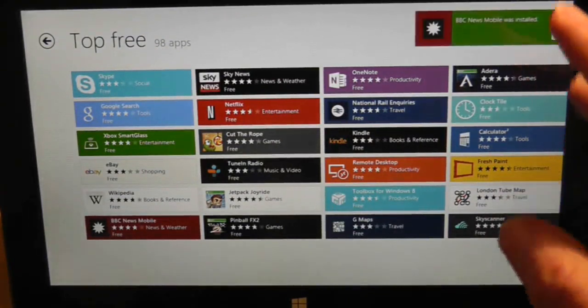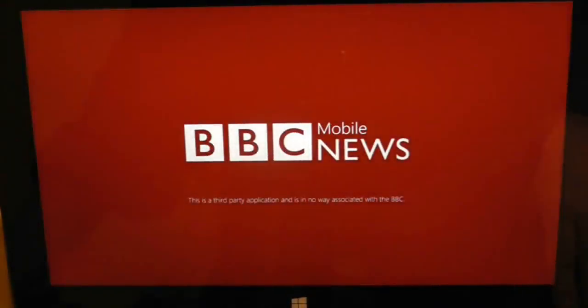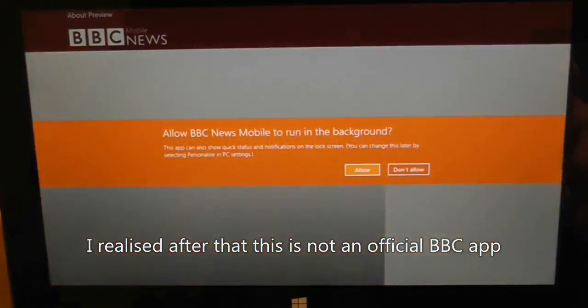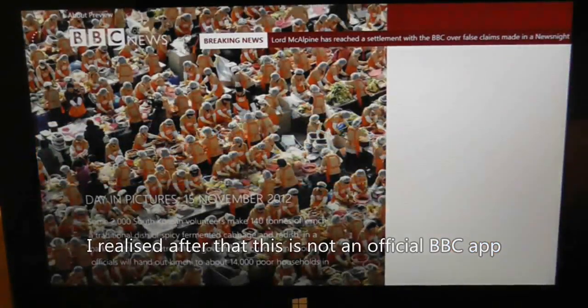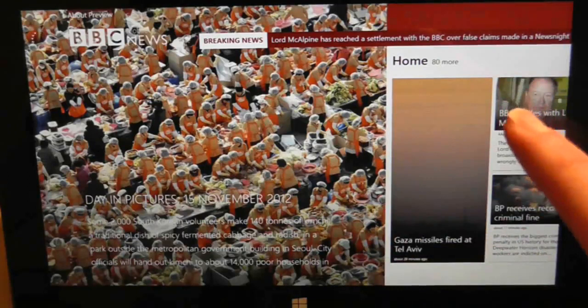Let's press on that and it loads up the application. It's flipped through to the application - there's some nice navigation there. It's asking if I want it to run in the background. I'm going to say no, I don't want it to run in the background at the moment.